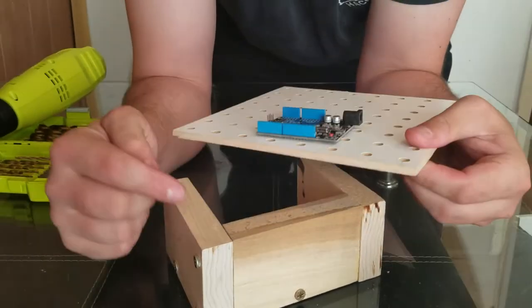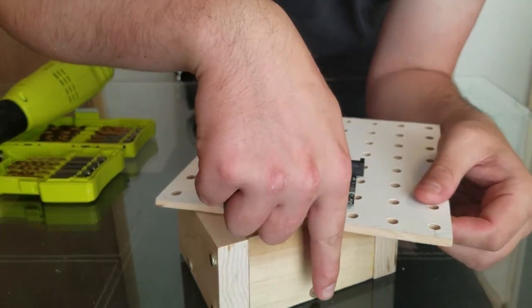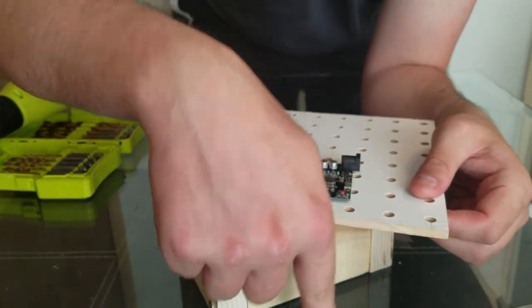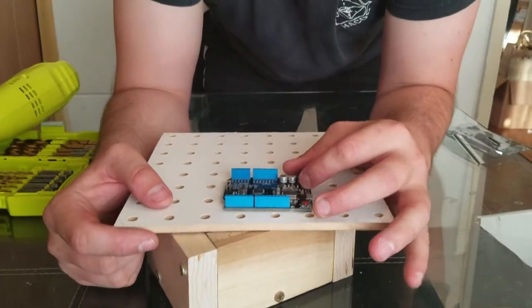We've made this wood thing so that we can drill through the deck, and the drill bit will go past a little bit, but it won't go into whatever surface we're on. Right now we're on a glass surface, so that would be especially bad.